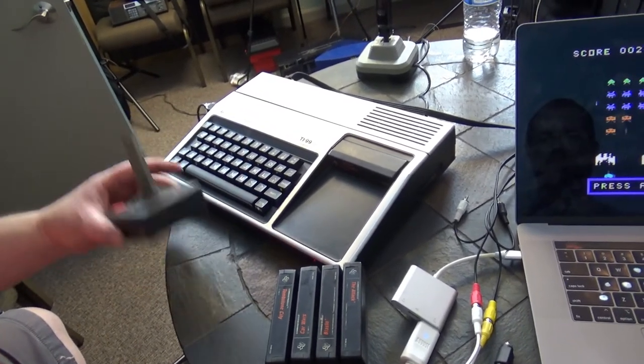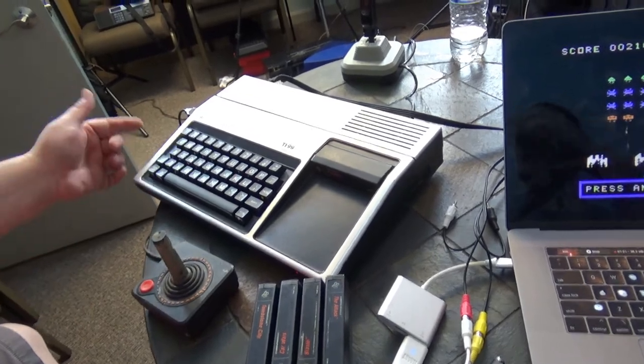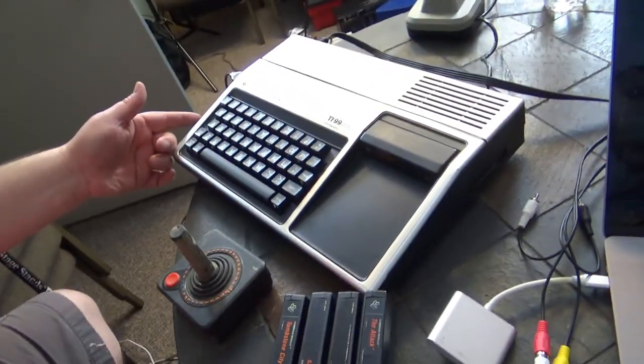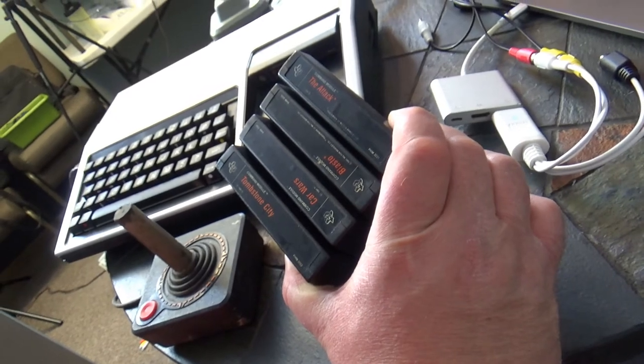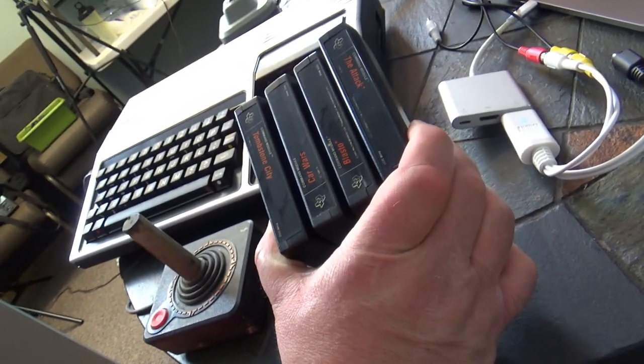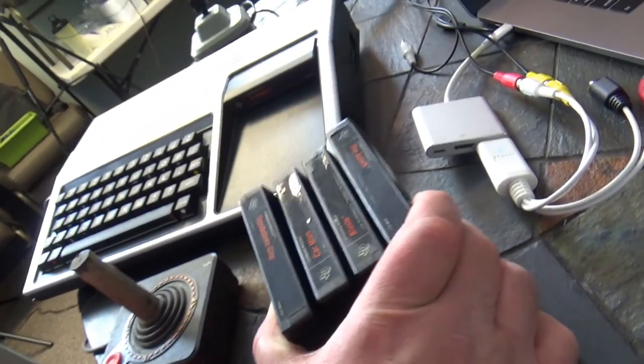Because I'm using Atari joysticks, I had to get a splitter put on the side of this thing, which you can buy as a little board — and it hilariously cost about as much as one of the games. So I have TI Invaders in here right now, which is Space Invaders. And I have four other games: The Attack, Tombstone City, Car Wars, and Blasto. I have played these — they all work too.